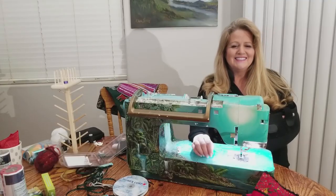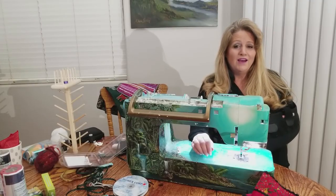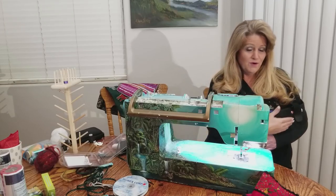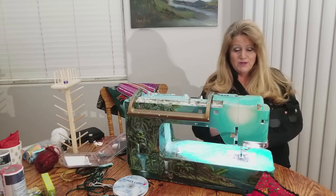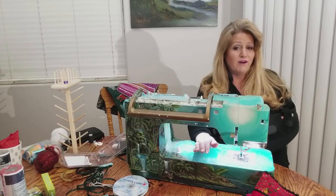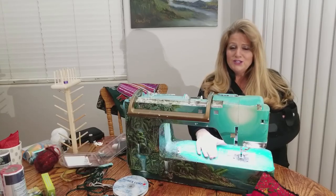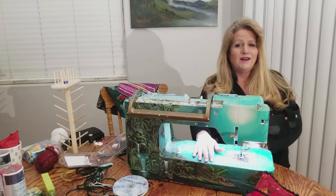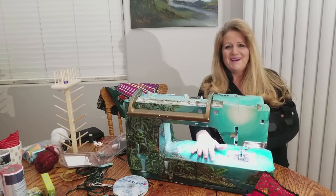Hi everyone. Today I'm going to teach you how to make a holiday scarf. You may have noticed that I'm wearing a sling. I recently broke my shoulder and because YouTube is forever, this is Christmas 2017, so if you're seeing it later, know that I have recovered by now, I'm sure.